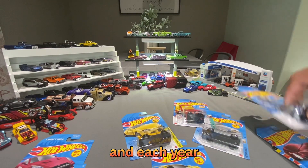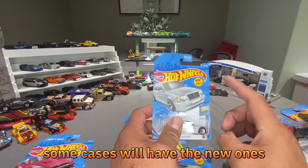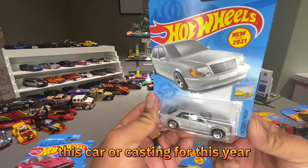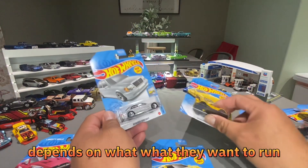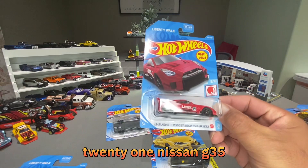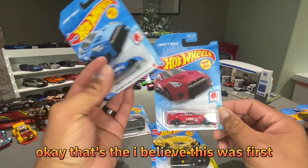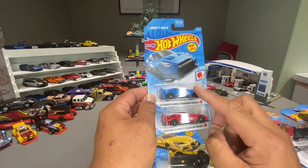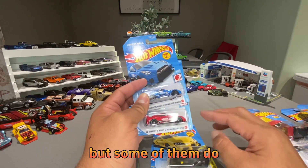Each year they will release new castings or new cars. Some cases will have new ones — for instance this was in 2021, so this is the first time they made this casting. After this year they'll continue releasing them in different colors depending on what they want to run. For instance, this one is a 2021 Nissan 350Z GT. I believe this was the first color and then this was the recolor. So that's another thing when you're collecting Hot Wheels — there are recolors on some cars, not all of them, but some.